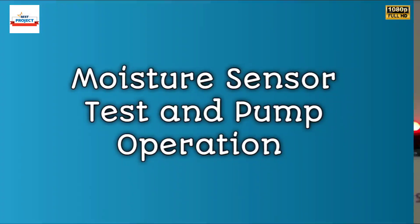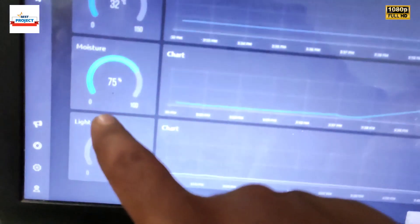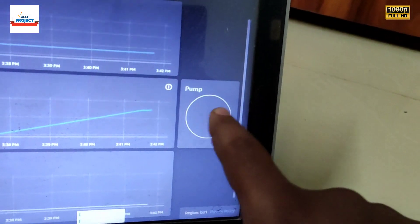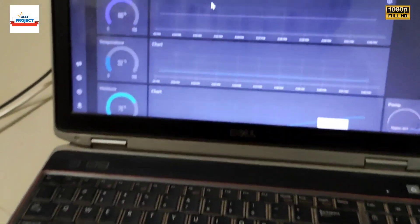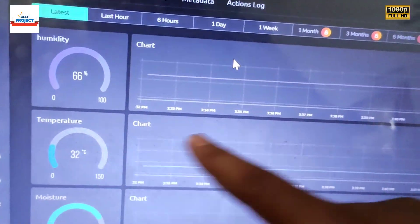Moisture level is 76% and the water pump is off. On the server, moisture level is 75%. Water pump is off — there is no red color, which means the pump is off. Light is 0% because we are in the room and not in sunlight — about 1%. Humidity level is 66% and temperature is 32°C, exactly the same as shown on the LCD screen.